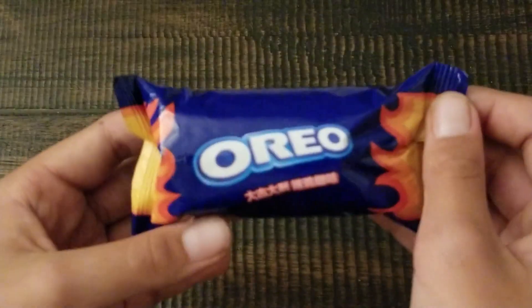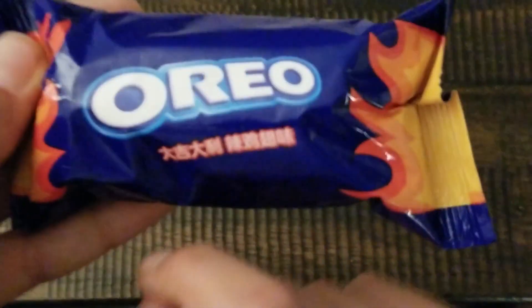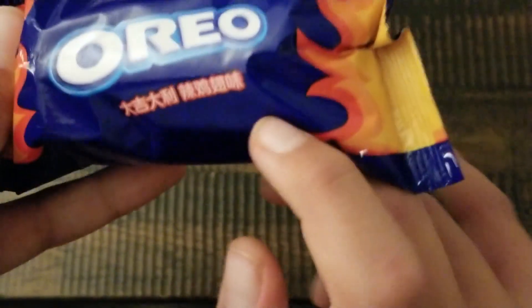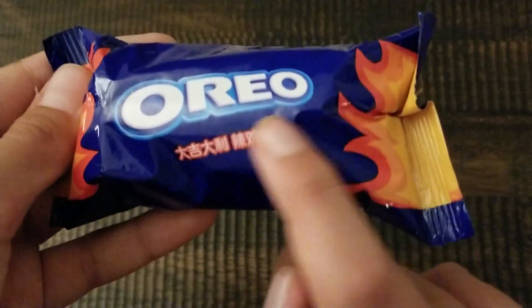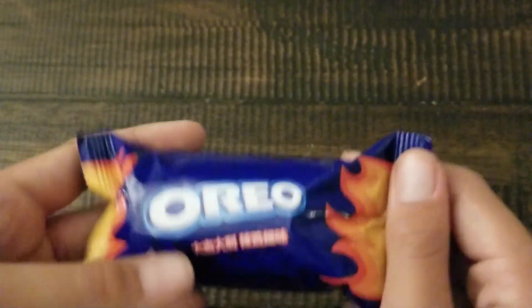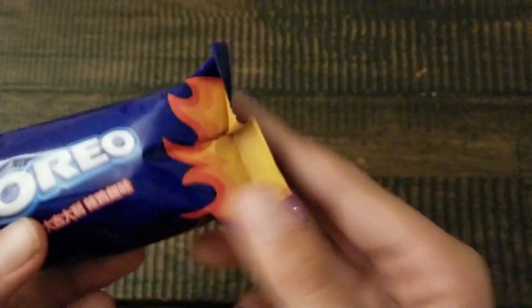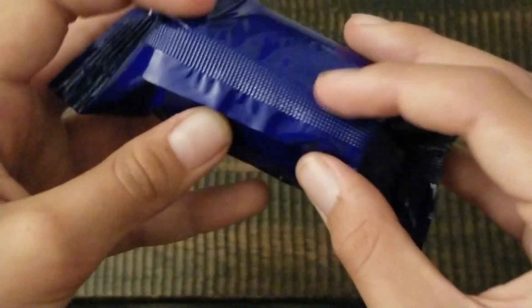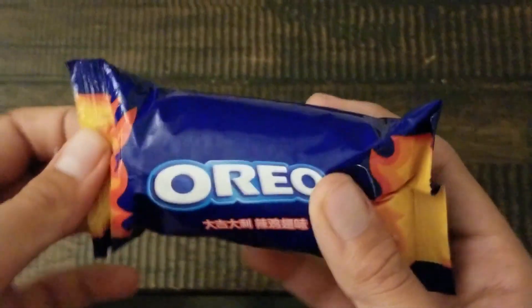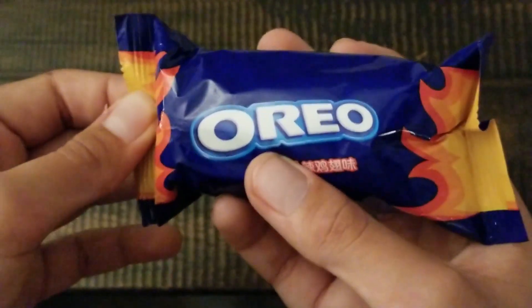So we're going to take a look at these Oreos. As you can notice, they have the original labels, but there's Chinese writing over here. Some of you can probably read that — I think it's pronounced chicken barbecue. There's fire on these, which is pretty cool. On the back, there are no ingredient labels, so they must have been taken out of a wrapper that would have the ingredients, like for school lunches.